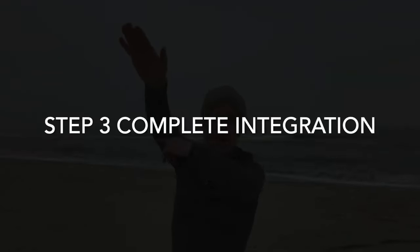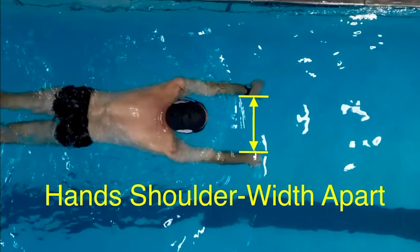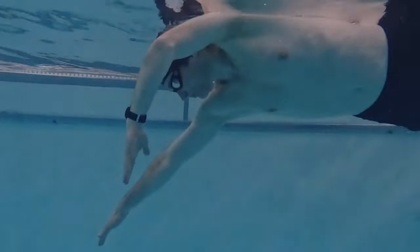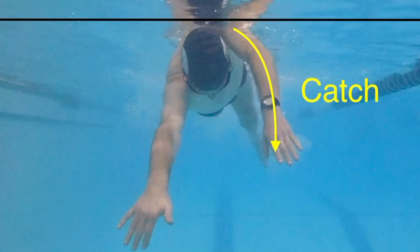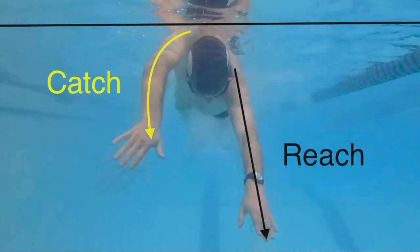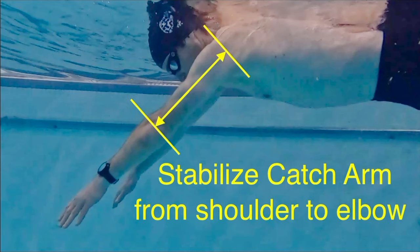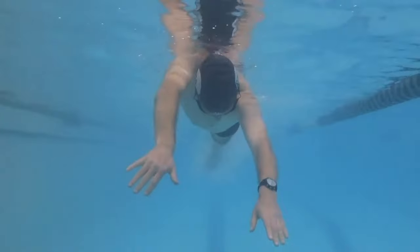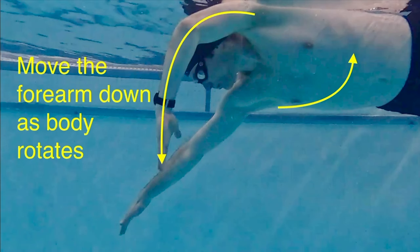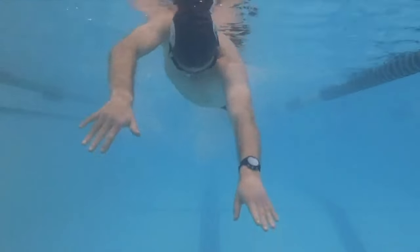Step three: complete integration. Extend arms at a 45-degree angle down into the water, hands shoulder-width apart. The arm on the side where your shoulder rotates toward the surface is the catch arm; simultaneously, the opposite arm becomes the reach arm. Rotate your body to naturally move one arm into the catch position and the other into the reach position. Stabilize the catch arm from the shoulder to the elbow, allowing this part of the arm to rotate with your body. With little effort, move the forearm down as the body rotates. Do not forcefully lift your elbow.